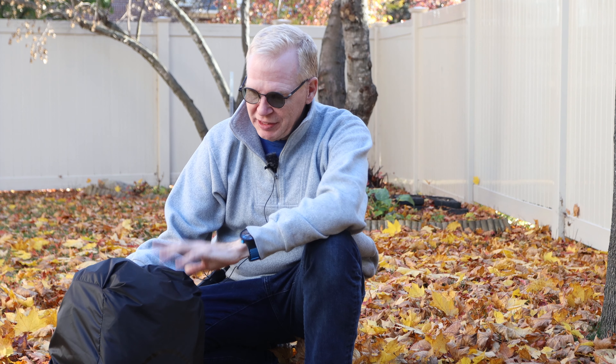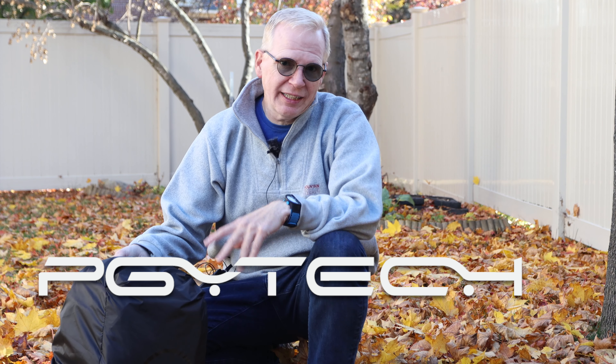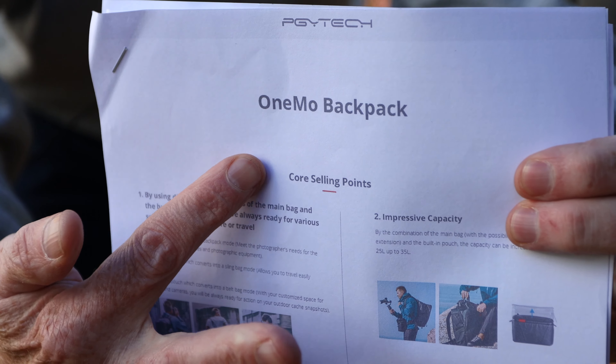Hey YouTube, check this out. I normally don't review backpacks, but this one was sent to me by PGY Tech because they're really excited and really proud of it. It's called the One Mole backpack. PGY Tech contacted me and said, 'Hey, would you like to review our new backpack? It's pretty amazing.' I'm like, a backpack, really? But they sent it to me and it's pretty amazing — I now use this backpack for doing my video reviews.